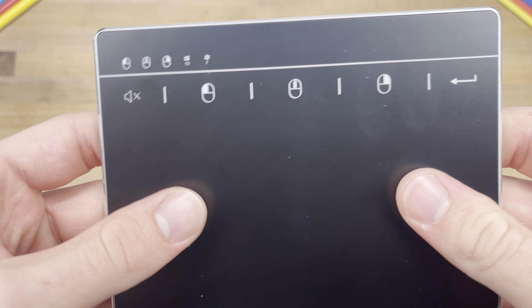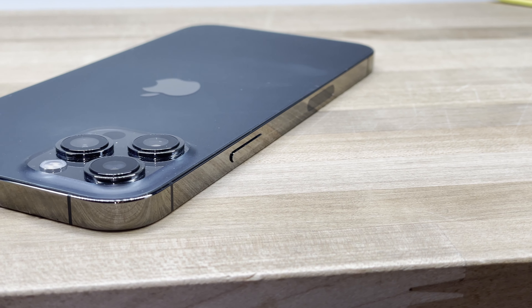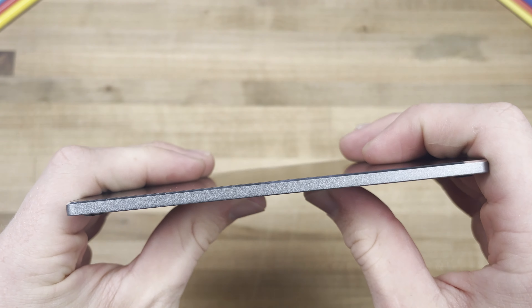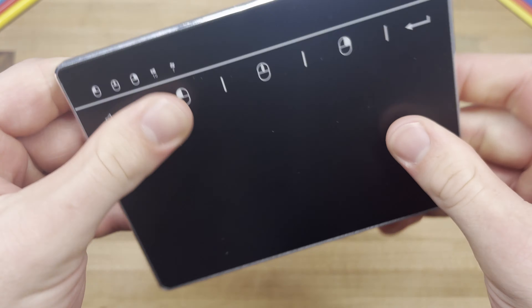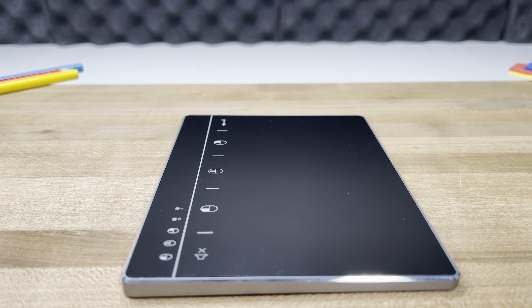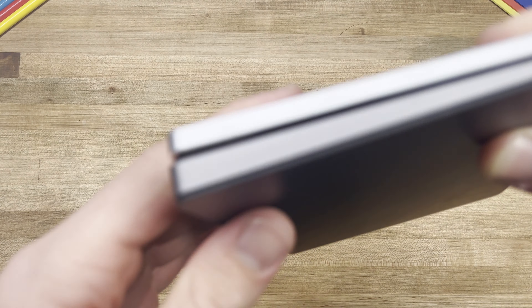I connected the device to my laptop and quickly discovered this device was not at all made for MacBooks, or as a cheaper alternative to Apple's Magic Trackpad 2, as on a MacBook, this device only has three main functions: left-click with one finger, right-click with two, and scroll by dragging two fingers across the device. That's it.